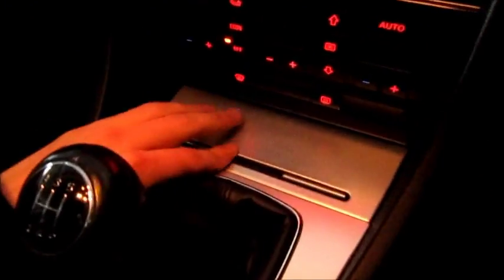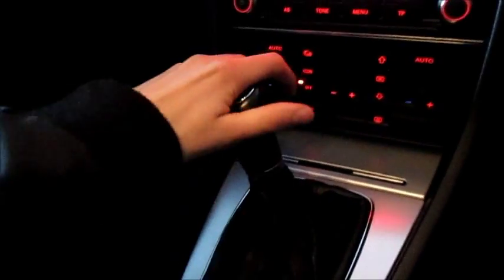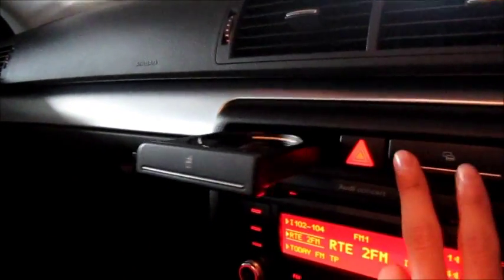Very comfortable class seats in the front — very supportive, with a little bolster. Also a centre armrest and a little storage area. Brushed aluminium can be found throughout the whole car. Here's your ashtray and the cigarette lighter. Smooth handbrake. This A4 comes with a 5-speed manual transmission. As well as a cup holder and a storage area.